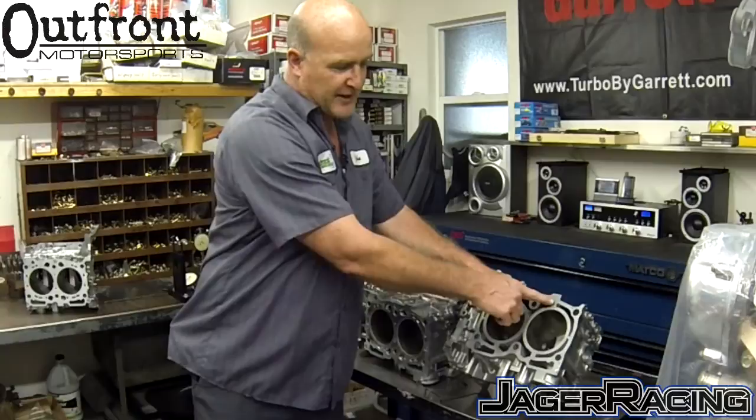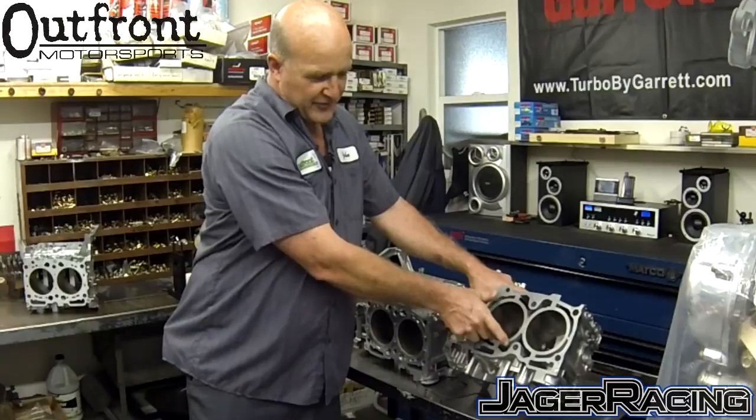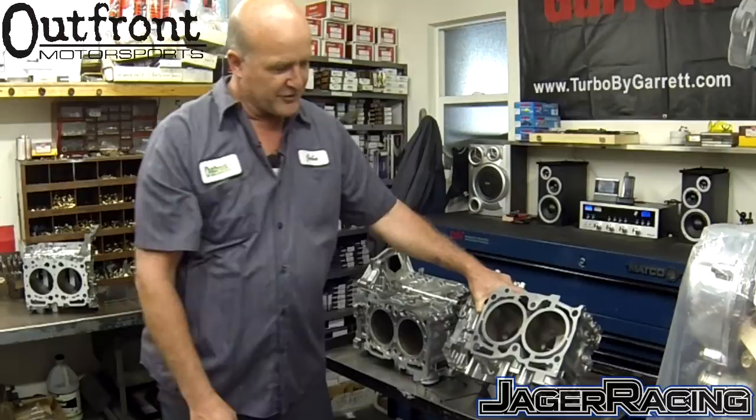Then Subaru introduced the semi-closed deck block, introducing bridges at the 12 and 6 o'clock positions. Clearly at this point, though, you have areas at the 1:30, 6:30, 4:30, and 10:30 positions where the cylinder can start expanding under severe pressure in a boosted situation.